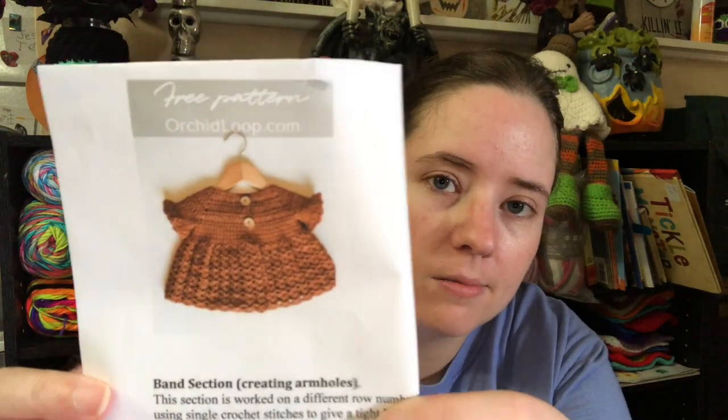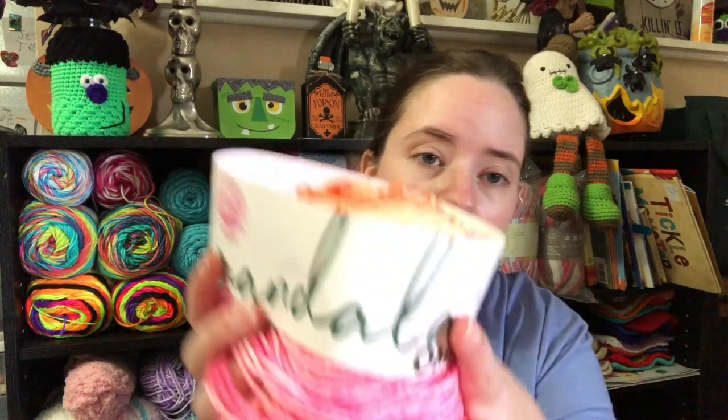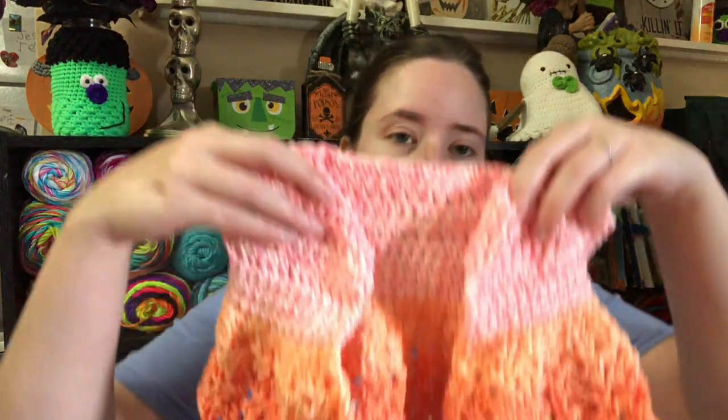I did finally get around to starting a baby project and I'm pretty excited about this one because it's fun to make stuff for babies, and it's a lot of fun to make stuff for babies that's gonna be yours. I found a free pattern for a cute little sweater — it's called the Miele Sweater, free pattern by Orchid Loop. I pulled out a ball from my stash of Mandala Ombre in the color Serene, so it's like oranges and pinks. This is what I got so far.